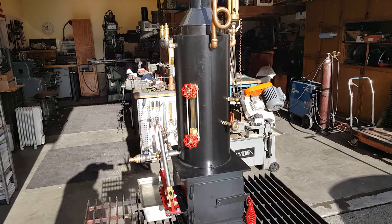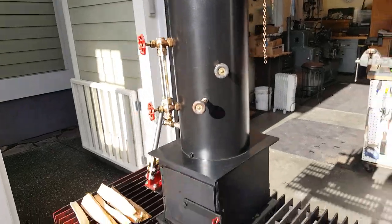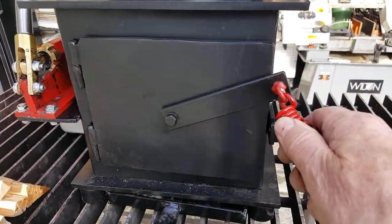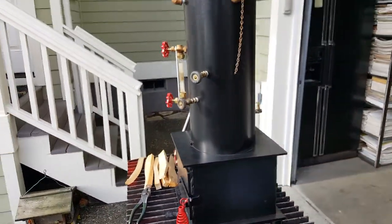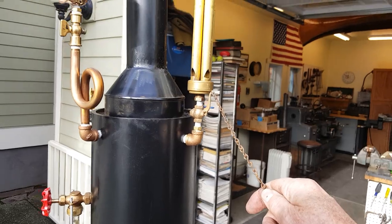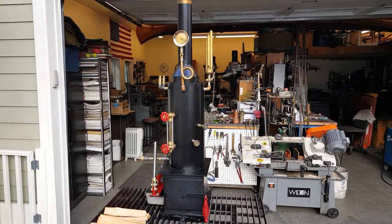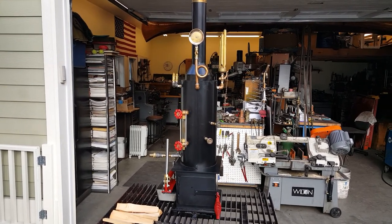Real nice small boiler. It's about 45 inches to the top of the stack. Lots of room in here for a fire. Grates and everything are there. I'll put it up for sale on eBay and it'll also be on Discovery Live Steam at a significantly lower cost because of the cost of doing business with eBay.